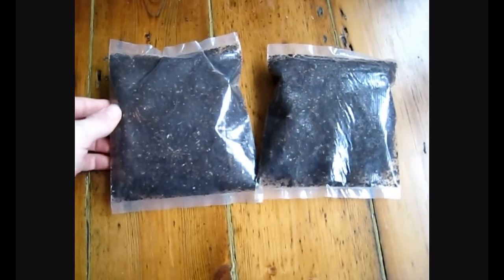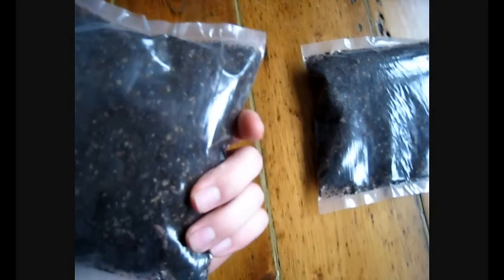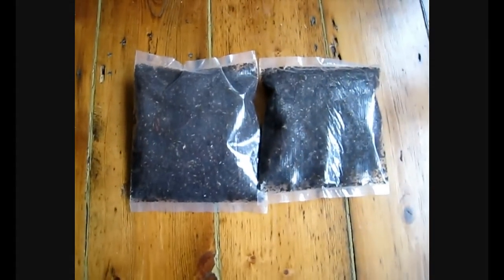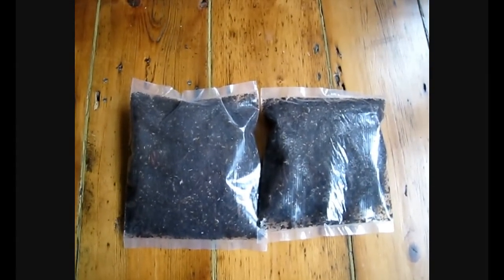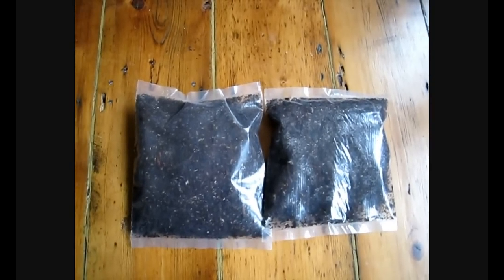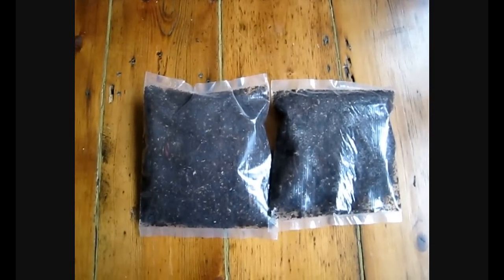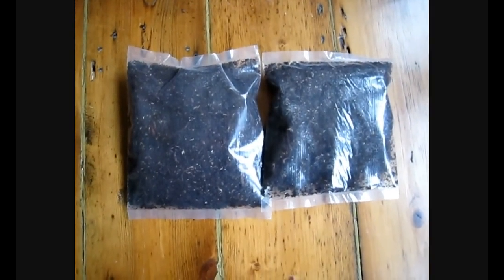This is the first stage and as you can see if I just hold this one up a bit to the camera you can see some of them in there. The next stage is to get my wormery bucket prepped and laid with some starting material and then I can introduce these worms and hopefully they will start to get comfortable and start producing me some lovely liquid feed.